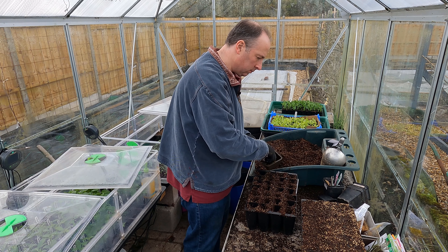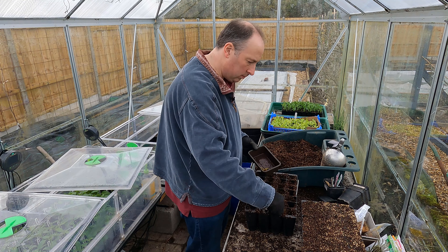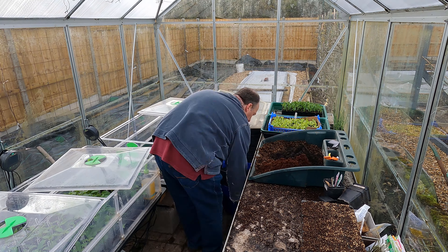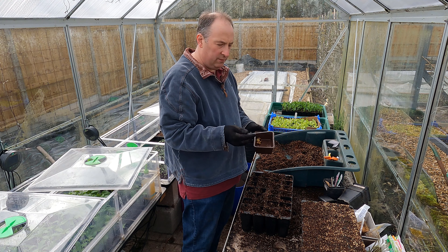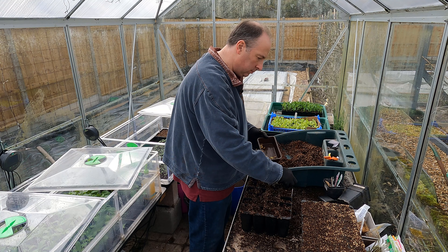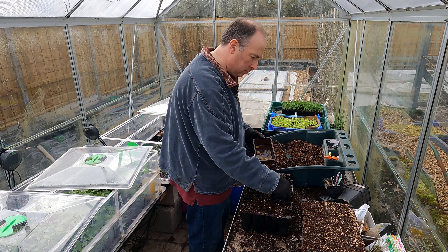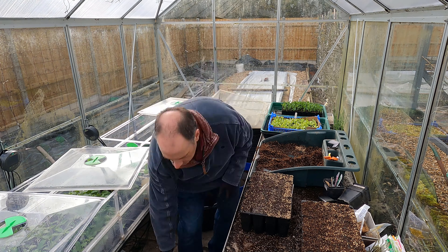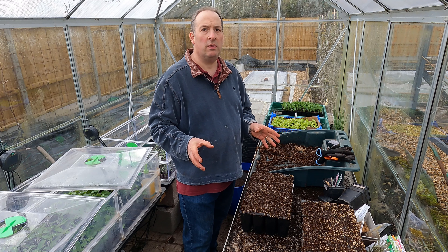Now exactly the same process for Masterpiece. And finally I've got the Crimson Flowered. So that's all for this sowing.